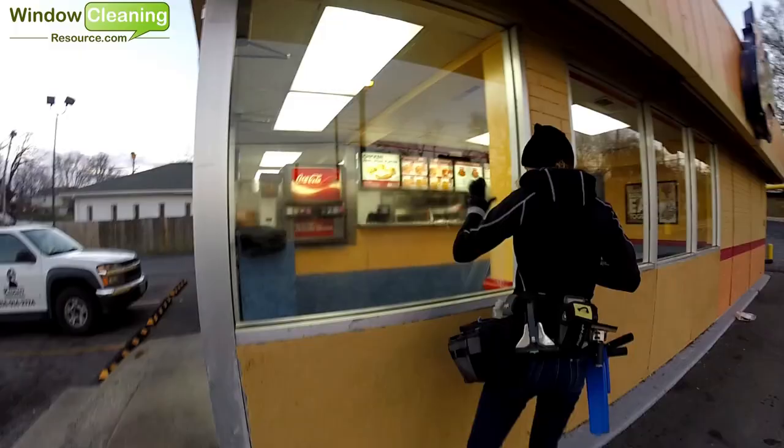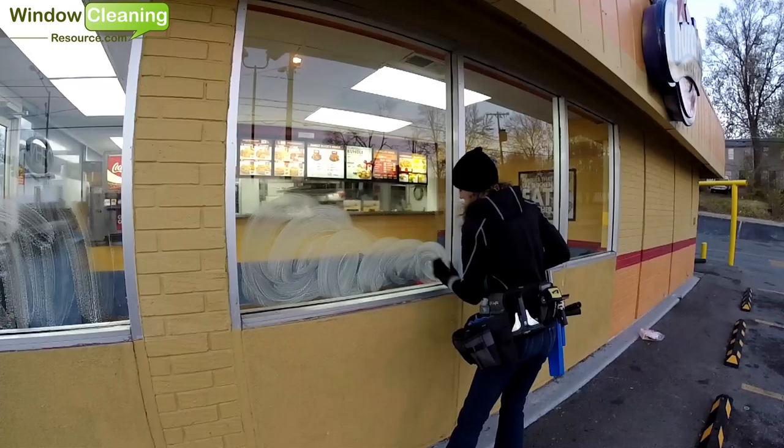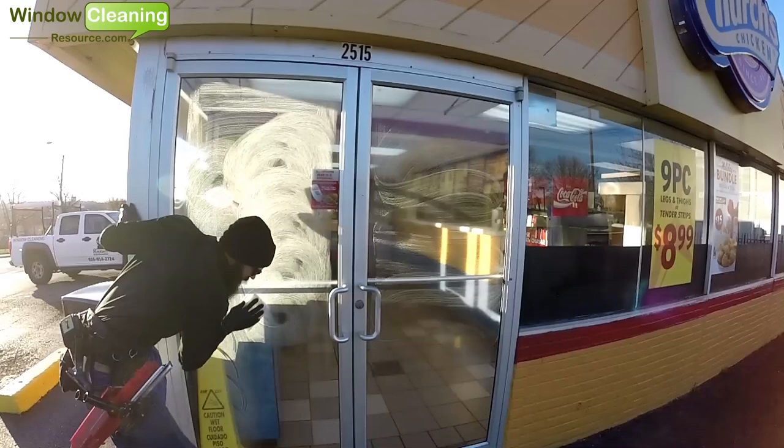We always use abrasive pads on high traffic areas. You'll see here that Rhianna is just scrubbing the bottoms of the windows with the abrasive pad before she cleans the window, because these are the areas that are prone to be the dirtiest. It's excellent at removing tough debris and greasy fingerprints. We have found that when using an abrasive pad, it removes the debris better when the glass is wet.